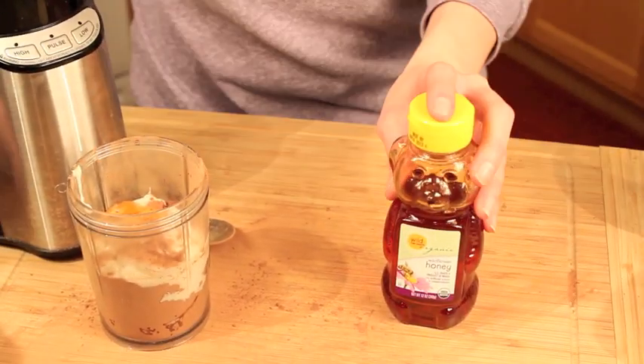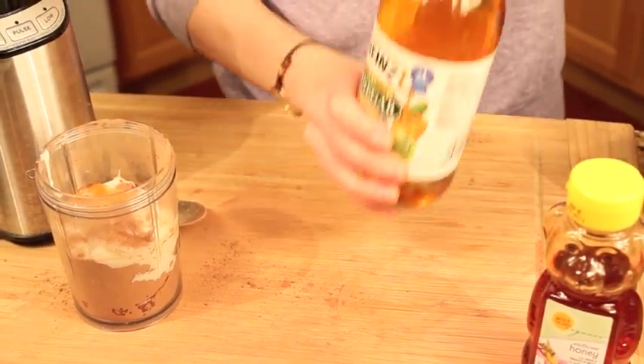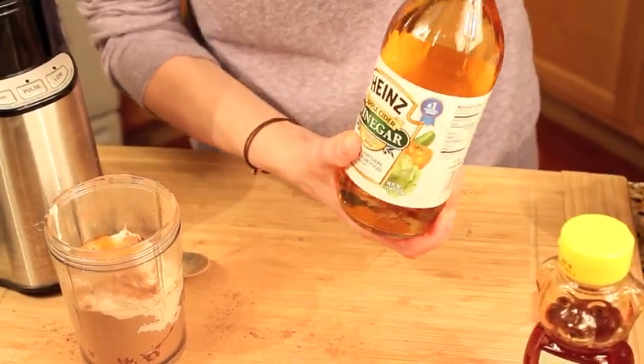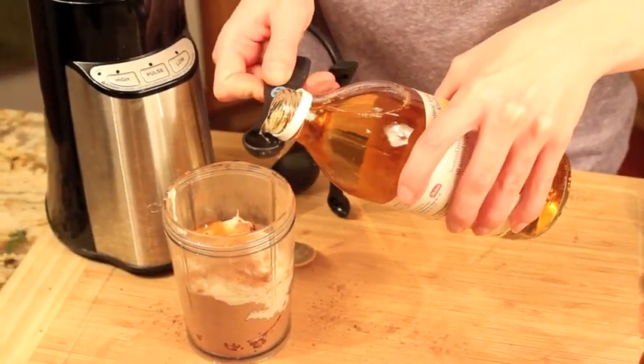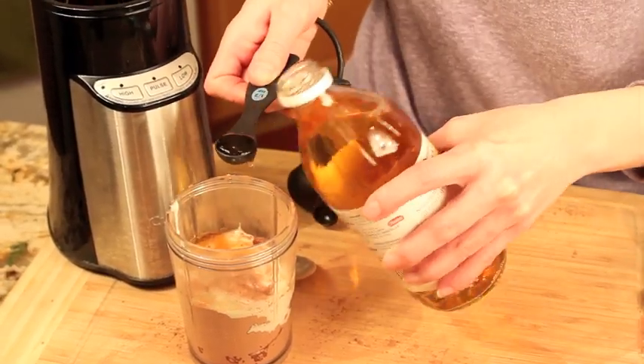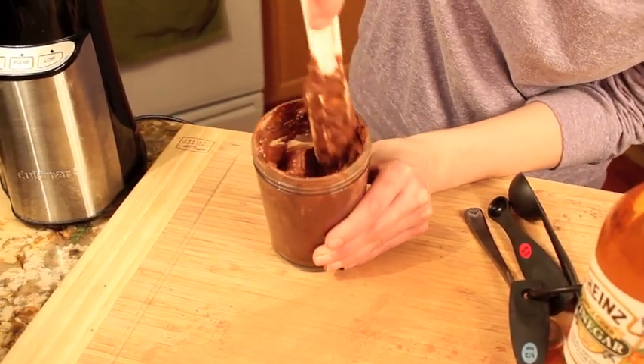Now you're probably wondering how this all works. The honey moisturizes, while the acids in the yogurt and vinegar penetrate the hair shaft, allowing the cocoa's pigment to sink in. Once the pigment is absorbed into the hair shaft, it's going to give your natural hair color, or your color-treated hair, a more vibrant, richer, deeper color.